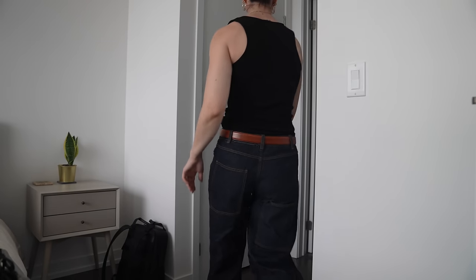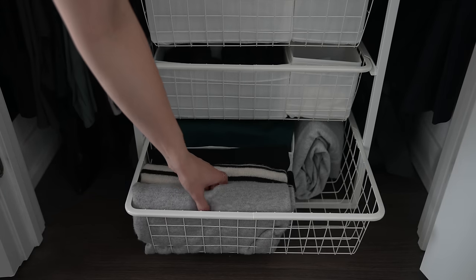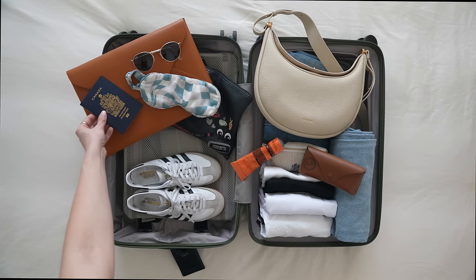Whether I'm going away for a short time or a long one, I always pack carry-on only. But just to make it easier for you so you're never stuck without a toothbrush or a change of undies in your travels, I made this handy free packing checklist PDF and I'll leave it for you in the description below.